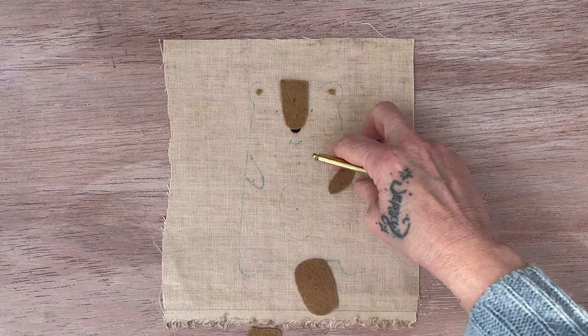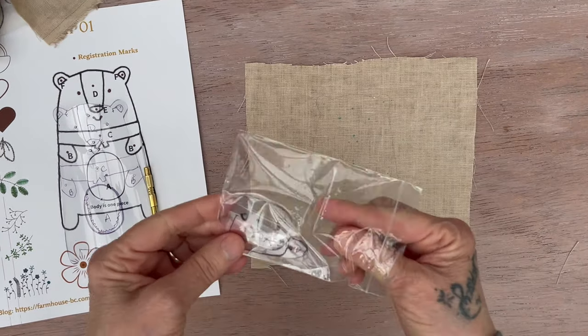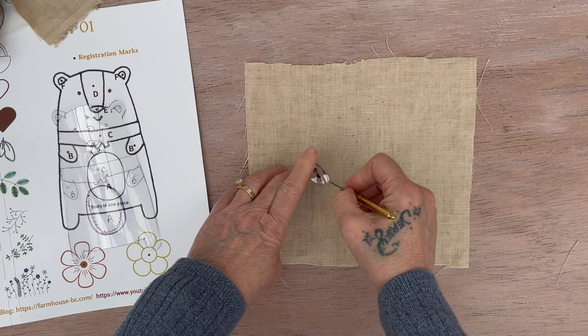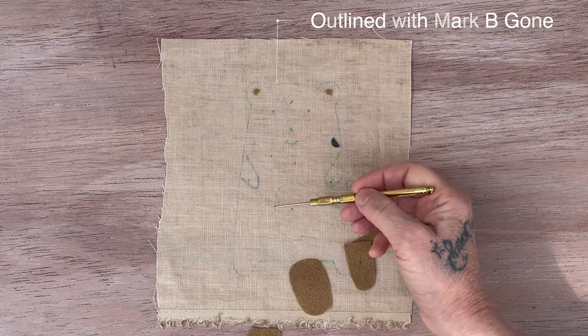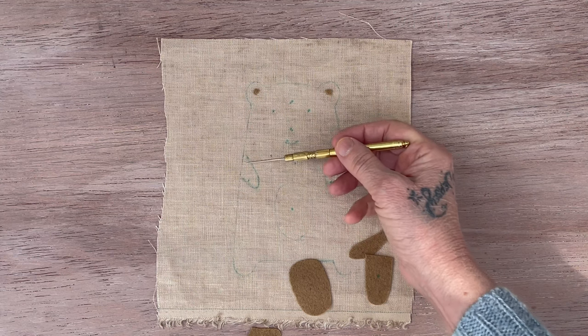Or an option is you can hand embroider. You would have to cut out the little pieces of this pattern, line up where the marks go, take your mark-be-gone and trace. Then you would hand embroider and hand stitch the outside edge. You don't have to put any of this inside — you can just use these lines to hand embroider.